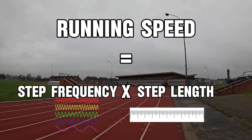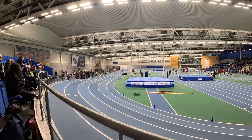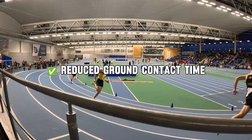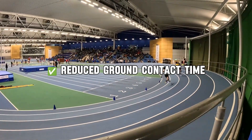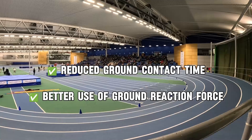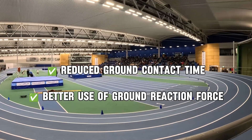What I'm going to be talking about today targets both of these in the correct way — increasing your stride frequency through reduced ground contact time, and increasing your stride length through utilizing more optimal timing or force application, rather than trying to deliberately over-stride, which can actually be detrimental to performance.